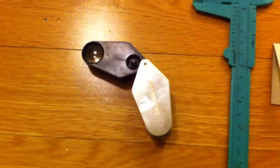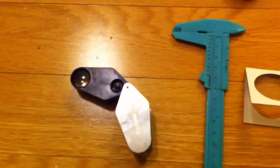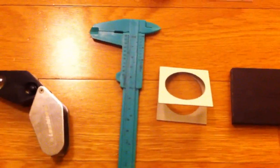First of all, your trusty magnifying glass — best with the light built-in if lighting conditions are not that great. And a caliper; even an inexpensive plastic one will do.